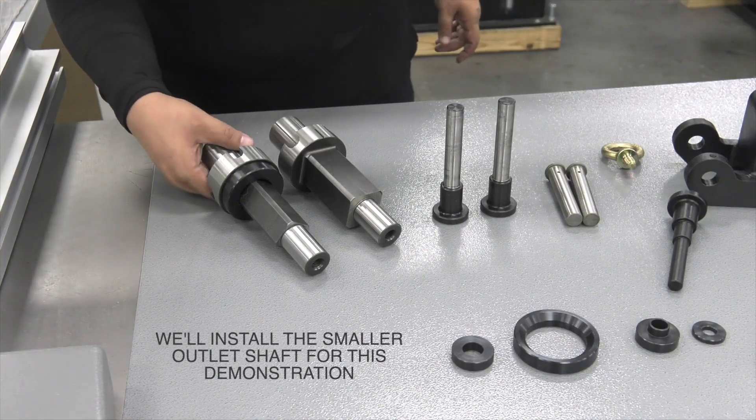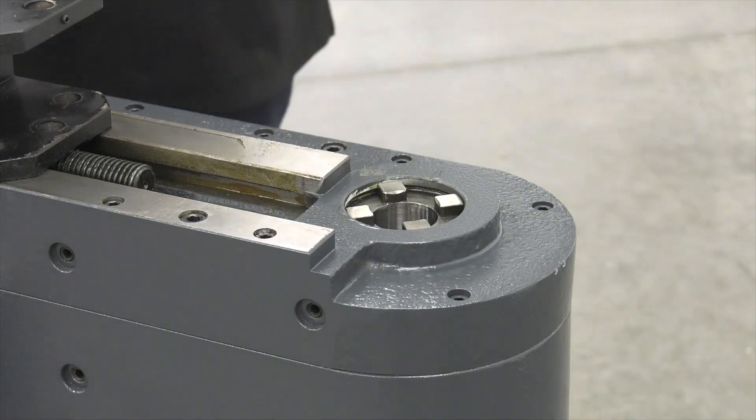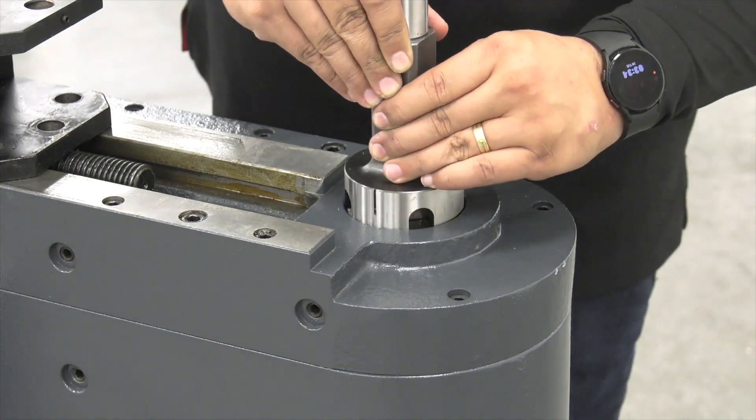We have two different outlet shafts — we're going to install the smaller one first. The shaft is machined to fit perfectly on this area. All you have to do is line it up and set it in place.